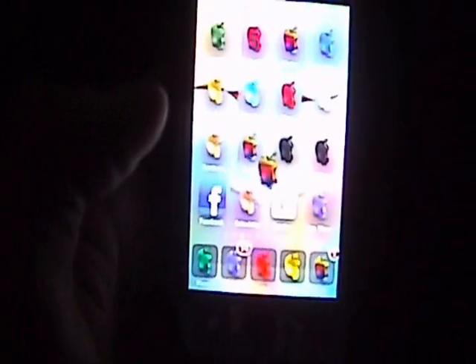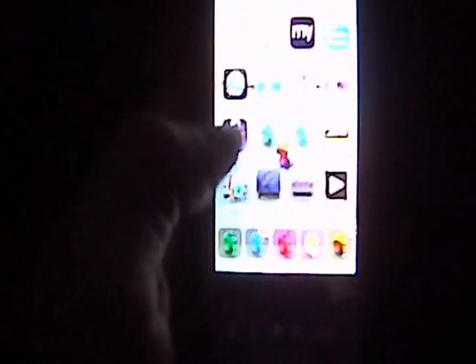Hey guys, what's up? This video is going to show you about a music player I found on Cydia. It is called Simple Player, right there. And it's free — you don't have to pay for it.